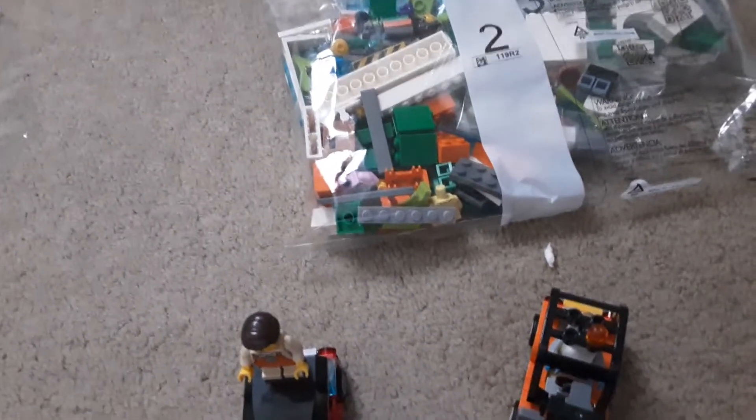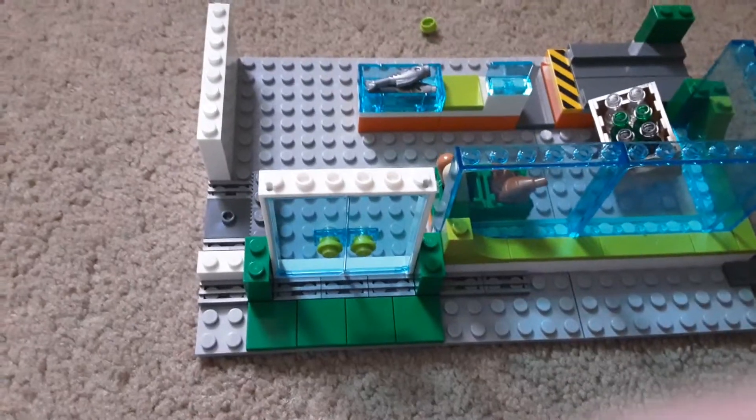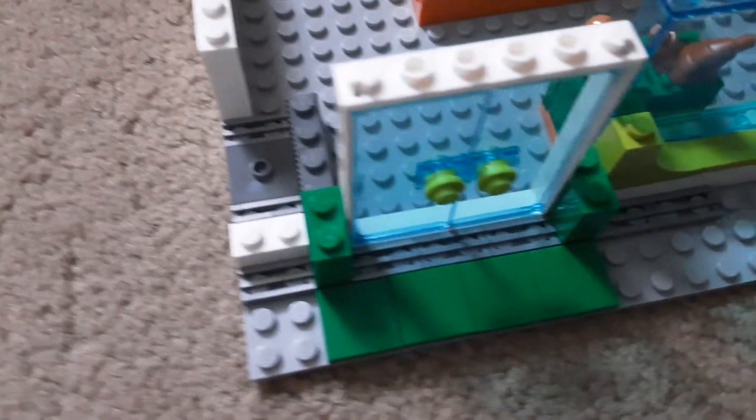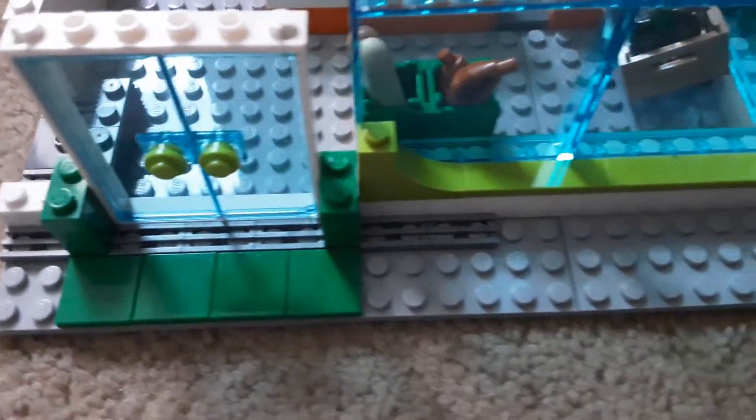We'll work on bag 2. We're back. Bag 2 done. This is as much of the grocery store as you get in bag 2.